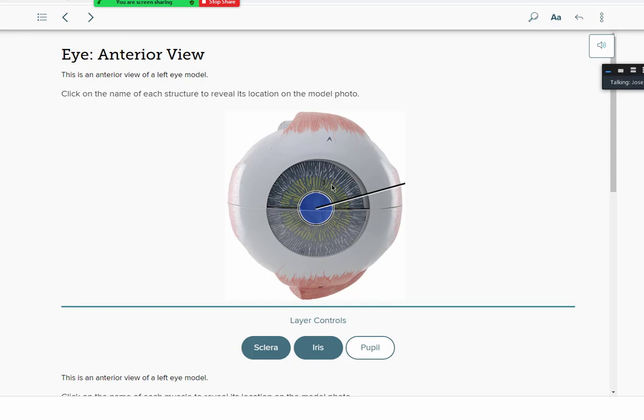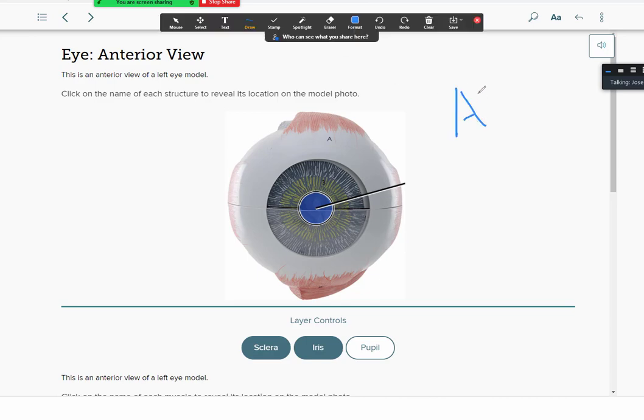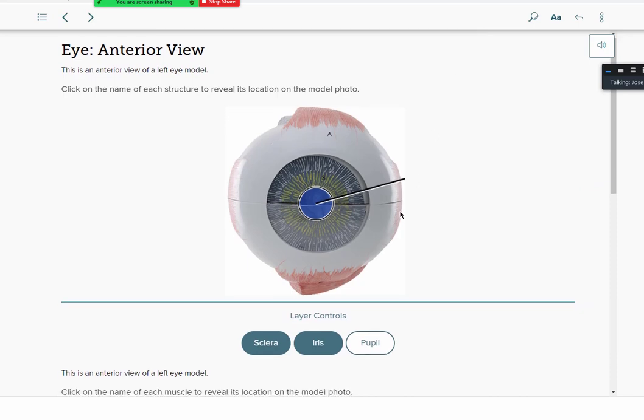That constriction and dilation is under the control of the autonomic nervous system (ANS). There are two divisions: the sympathetic division and the parasympathetic division. Depending on whether you're resting and calm, your eyes can relax. If you're running for your life, you might need to dilate to see more light. That's your autonomic nervous system running the control of the eye.